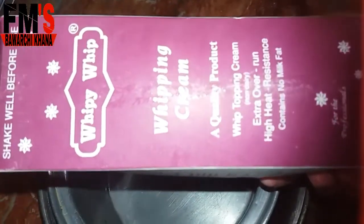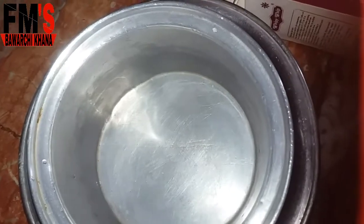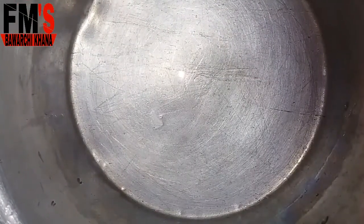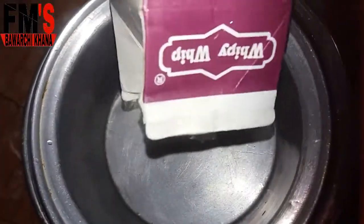Whippy whip cream — this will easily be available from any store. This is a pack of 1 kg, of which I will use half kg. I will add all the cream into the bowl.